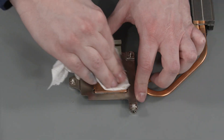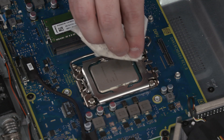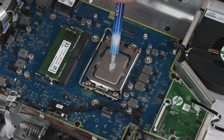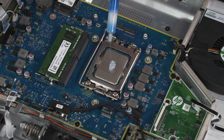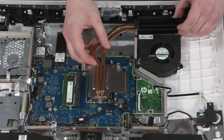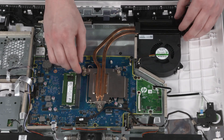Replacement: Using an alcohol swab, carefully remove the thermal grease from the heatsink and processor. According to the individual specifications for your particular processor, apply new thermal grease to the processor. Align the screw holes on the heatsink with the standoffs on the motherboard and lower the heatsink into position over the processor.